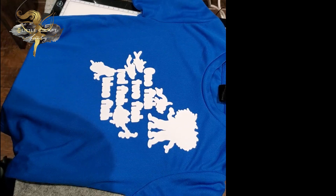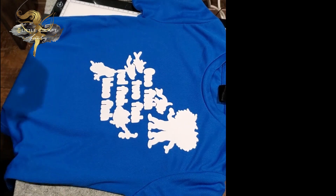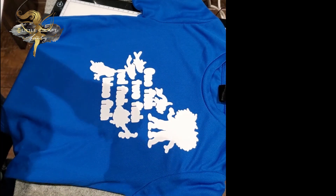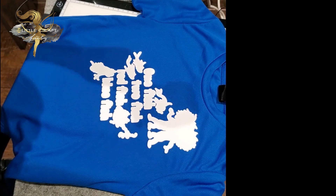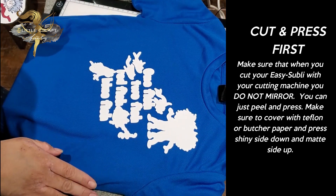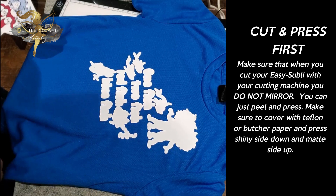Hey everyone, welcome to another episode of The Little Craft Fairy. I just wanted to do a tutorial here on using Easy Subli. I've already cut out my Easy Subli and put it down.